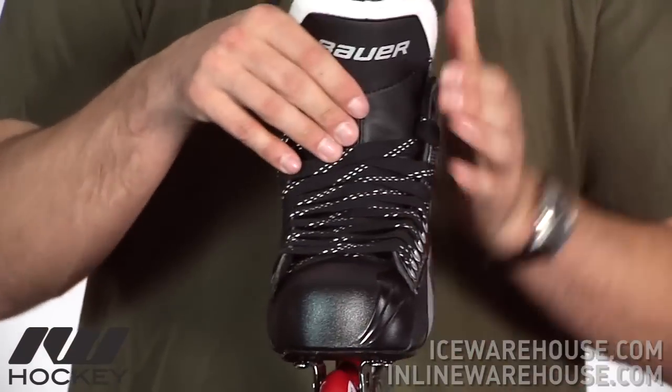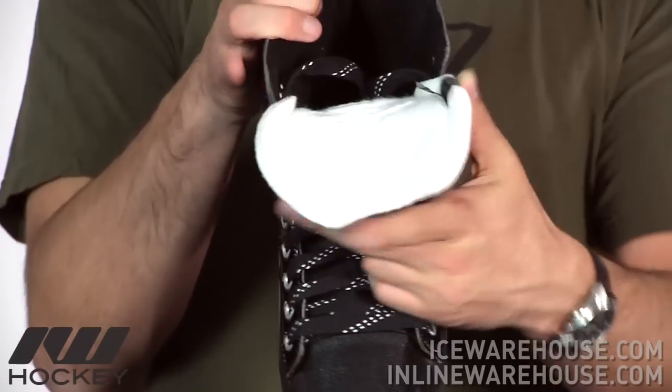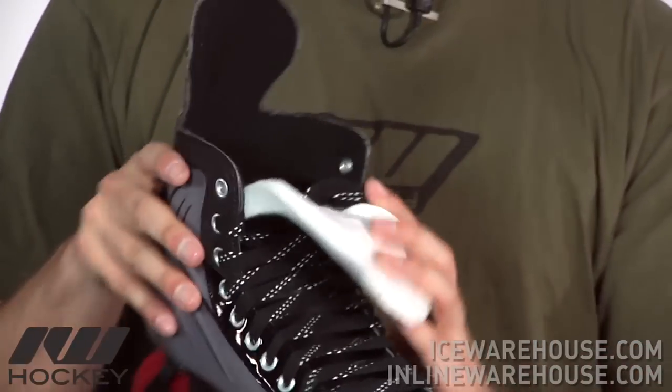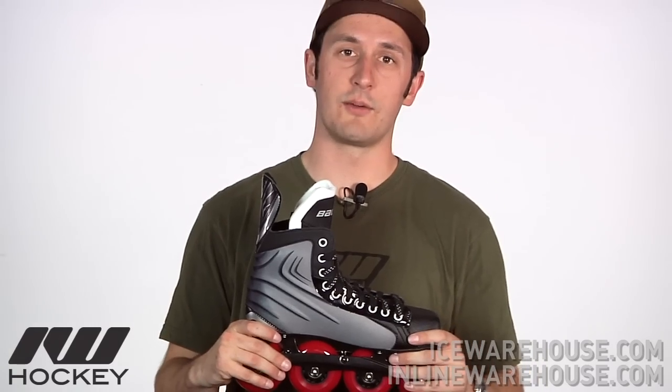Going back and taking a look at the front, the tongue they're using on it is going to be a white felt tongue as you can see. This is a one-piece felt tongue so it's not stitched down the center, but still going to give a nice traditional feel. The liner they're using is going to be a brushed nylon liner. So that's been just a quick look at the Bauer Vapor RX1 roller hockey skate, available here at InLineWarehouse.com.